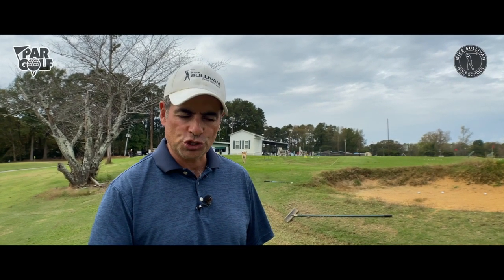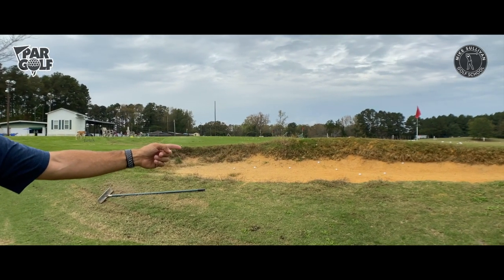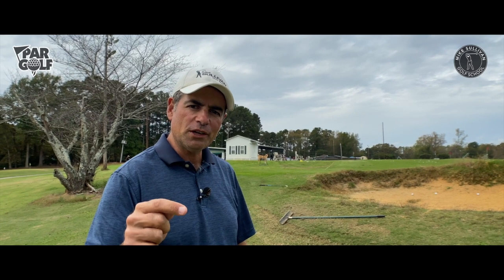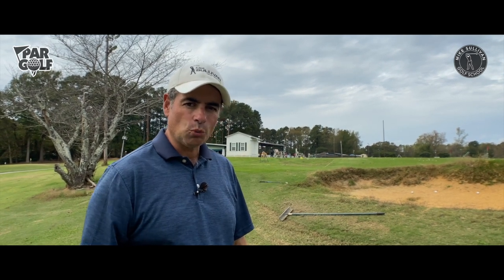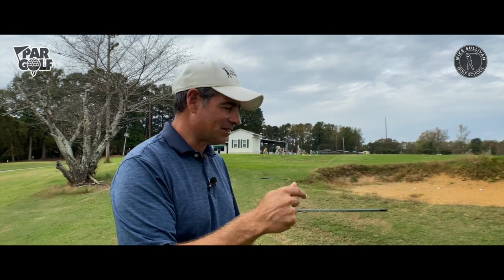I'm Mike Sullivan. You know the situation — you're just behind the greenside bunker, so there's a bunker between you and the hole. Where do you hit your shot? In the bunker, right? We're going to talk about how to quit dumping those shots into the bunker.